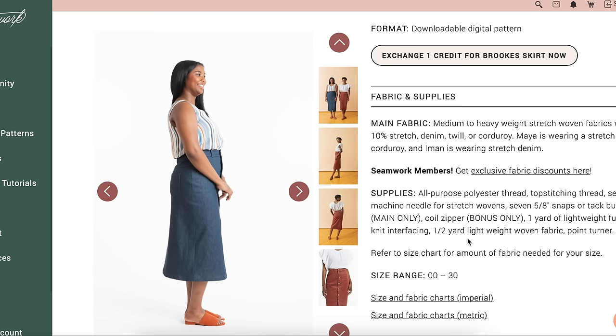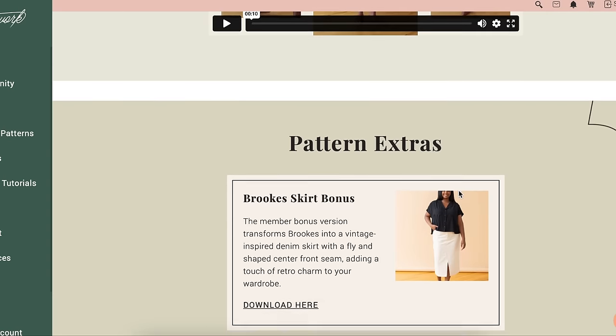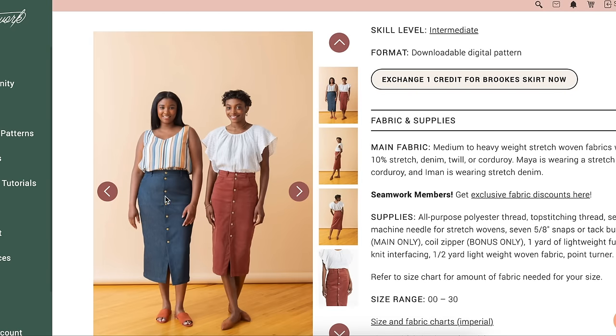Notions-wise: thread, top-stitching thread, seven snaps, and a coil zipper for the bonus. The member bonus is a fly and shaped center front seam, adding a touch of retro charm. I kind of like that better than the button front, to be honest. You just have to make sure none of it is being pulled, which can be challenging depending on your body type.